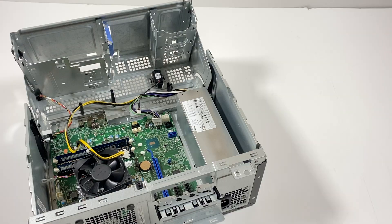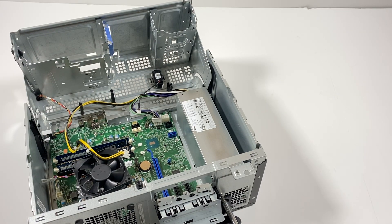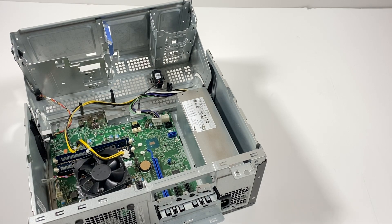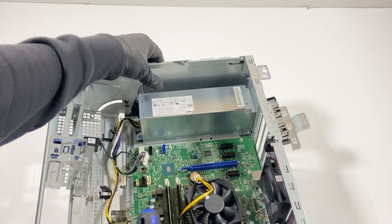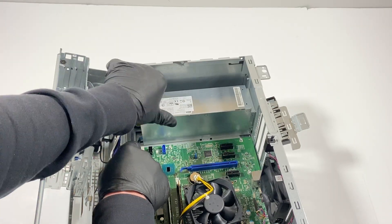I'm gonna need a Phillips head and three screws in the back to remove the power supply. There's a little secure pin here — you click on it, take a flathead screwdriver, press on it, and slide to the left.